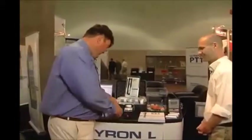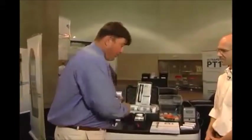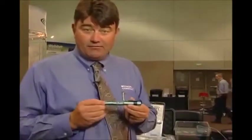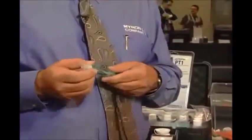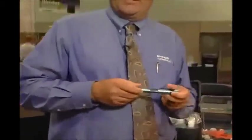Thank you, Kevin. The first of the two products we'd like to demonstrate and are introducing here at WEFTEC is our new PT-1 pocket tester. This is an entry-level conductivity, TDS, and salinity tester with some unique features built right into the unit. First and most obvious is a ruggedized aircraft aluminum enclosure, so this thing can really take a beating and keep on working.